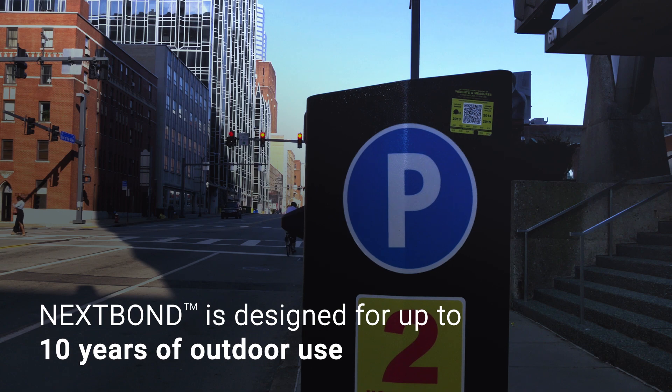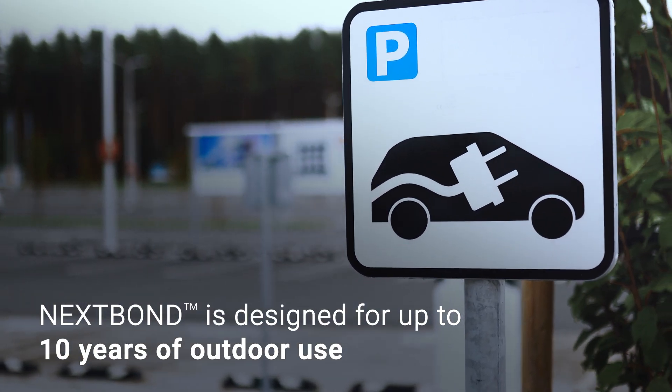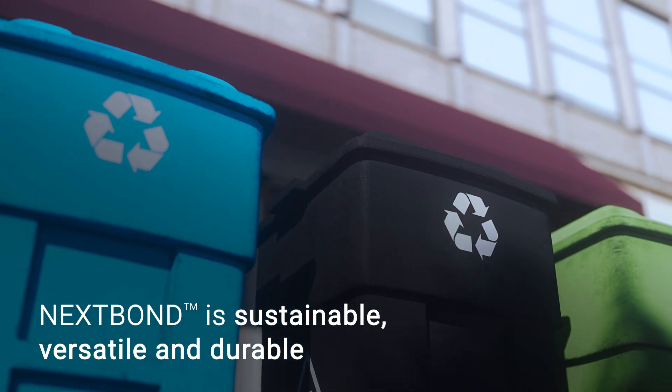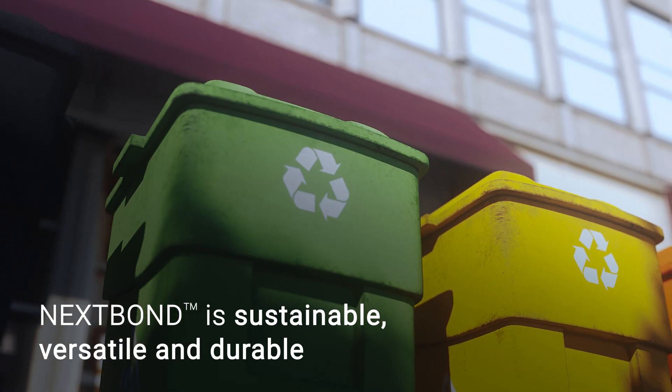This durable, high level of performance makes Nextbond ideal for long-term applications. The lack of environmentally harmful compounds helps reduce your carbon footprint and increases your versatility. The VOC-free formula makes Nextbond non-toxic and non-flammable.